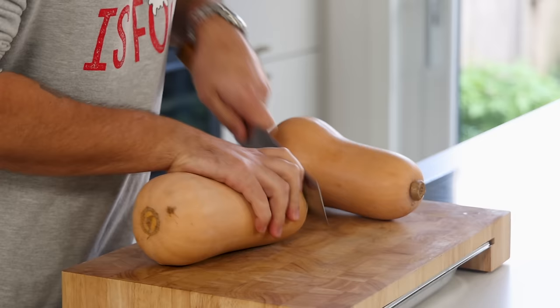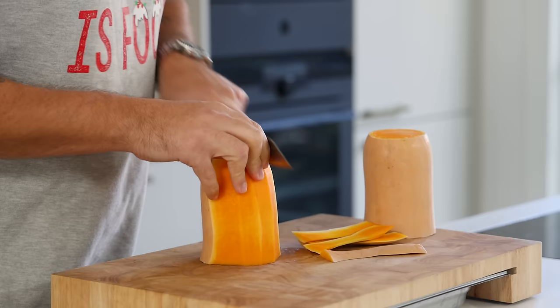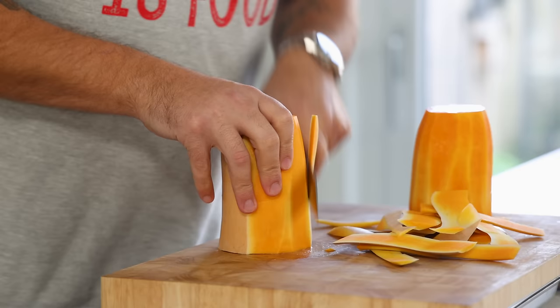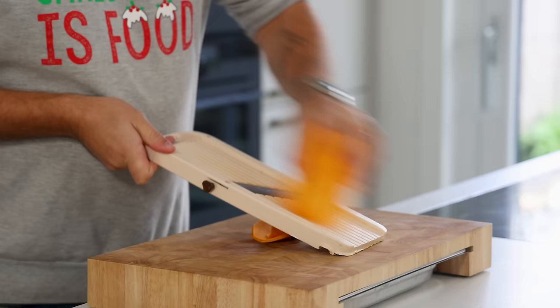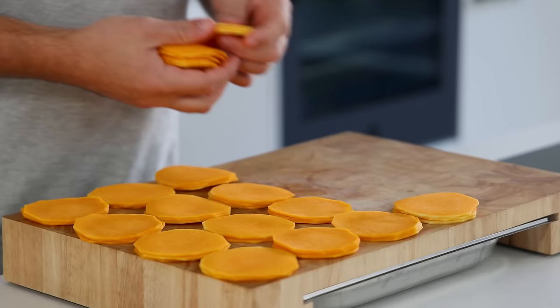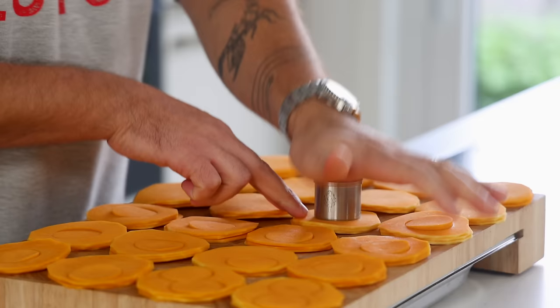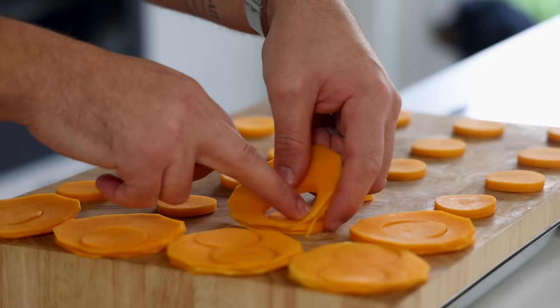Now take two butternut squashes and cut the necks off the bottom — keep the bottoms for the cream. Then trim the sides off the tops and slice them into thin slices on a sharp mandolin. Place the rounds in stacks on the cutting board and cut them with a round cutter. These trimmings you can keep for the cream or use in any other recipe.